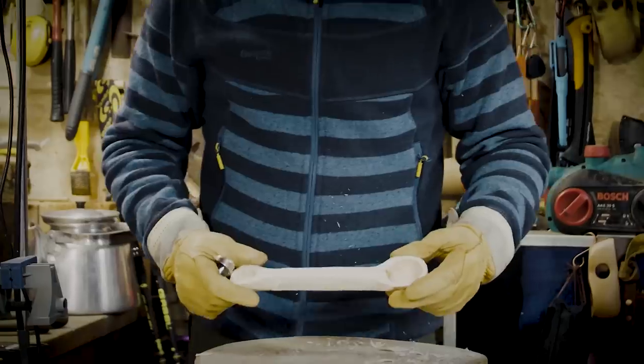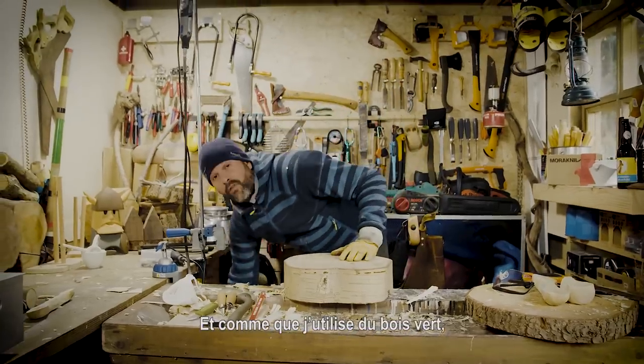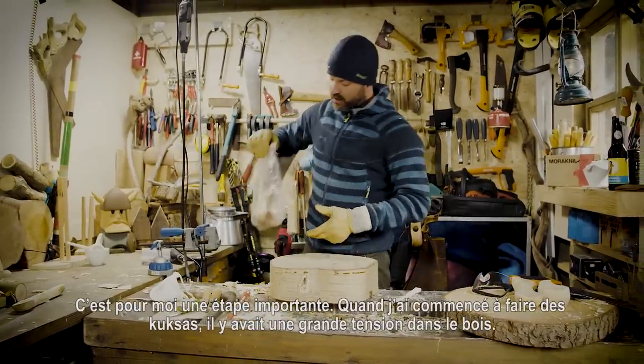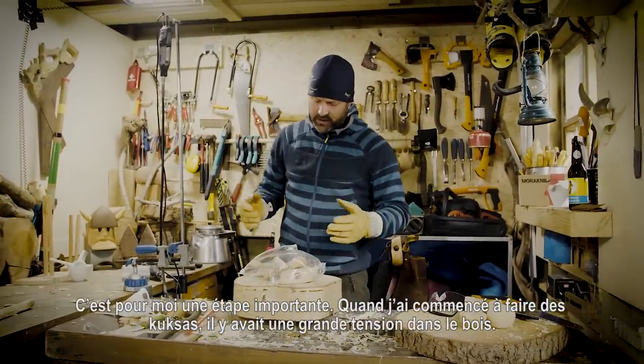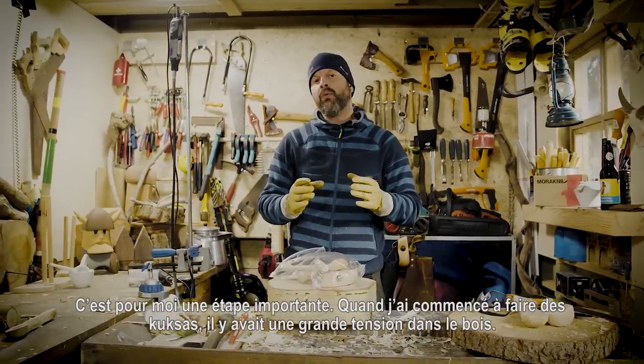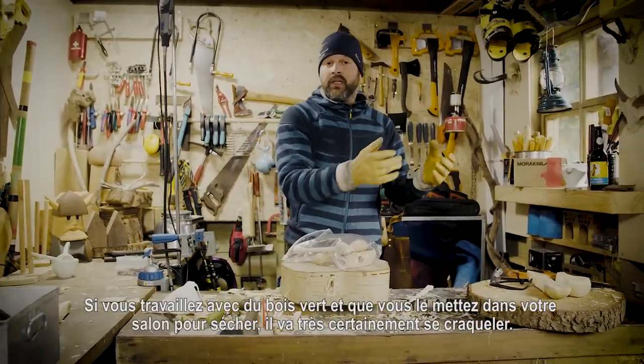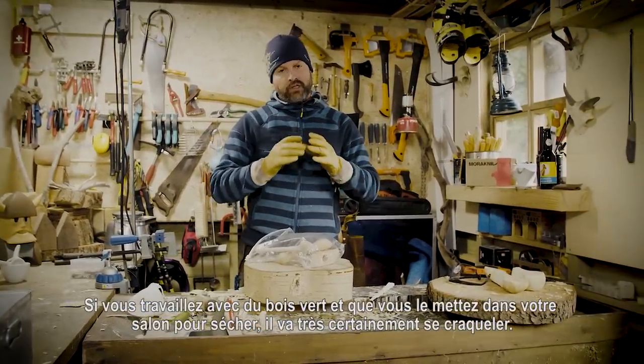I think I'm almost done with the rough part and we can go to the next step. I finalized the products in a rough shape. Because I work in fresh wood, this is an important phase. When I started making kooksas, there's a lot of tension in the wood. When you work in green wood and just put it inside your living room to dry, it's certainly going to crack.